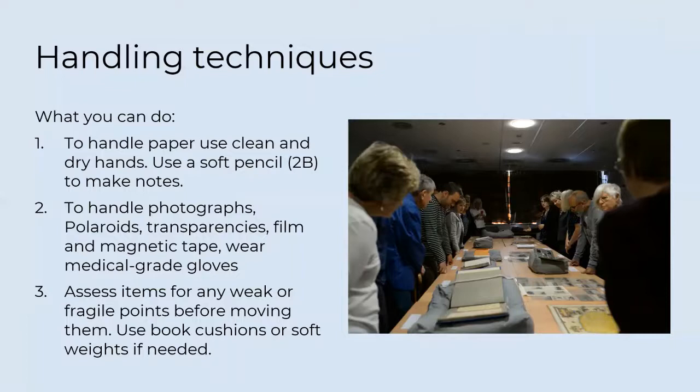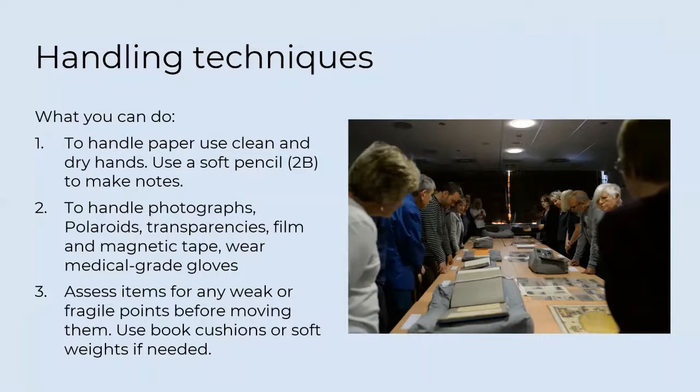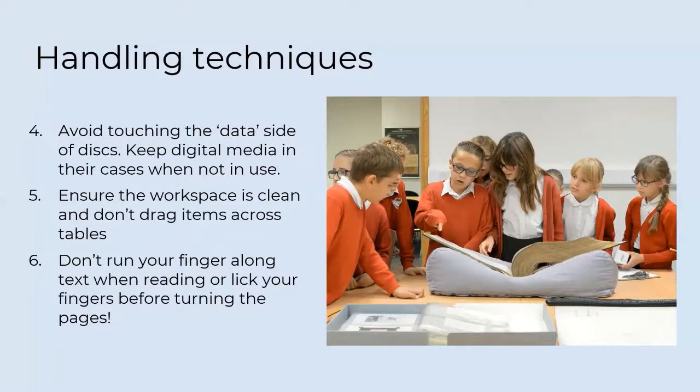If you don't have gloves, handle with clean dry hands and avoid touching the face of prints except by the edges. Assess items for any weak or fragile points before moving them. Hardback books should be placed on a book cushion or similar support to protect the spine when opening. Pages, maps and plans should be held down with soft weights. Some holders of digital data, such as CDs, can be affected by contact with the skin — carry CDs by their rims and avoid touching the data side. Keep digital media in their cases when not in use. Ensure the workspace is clean, don't drag items across tables, don't run your finger along text when reading, and please don't lick your fingers before turning the pages.